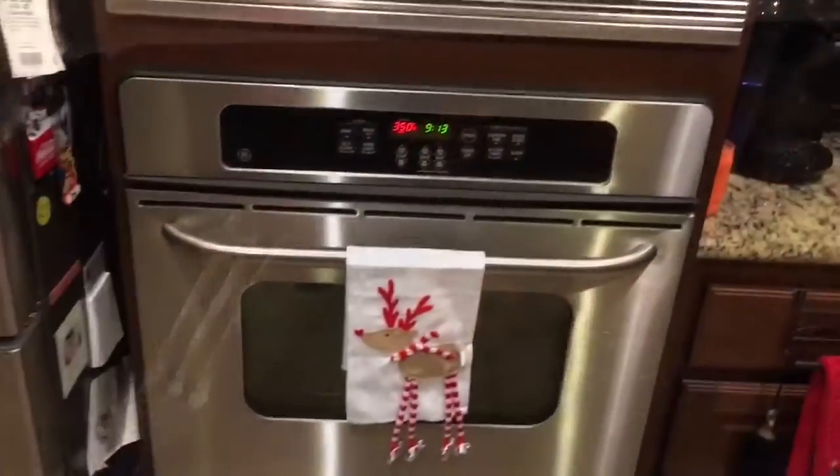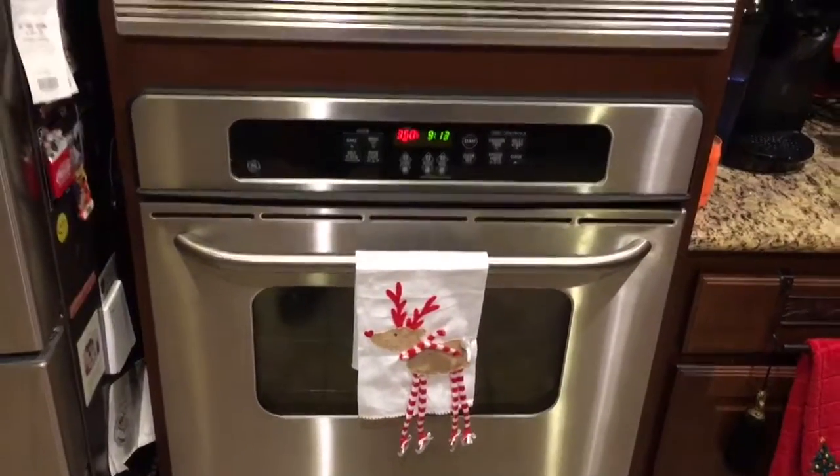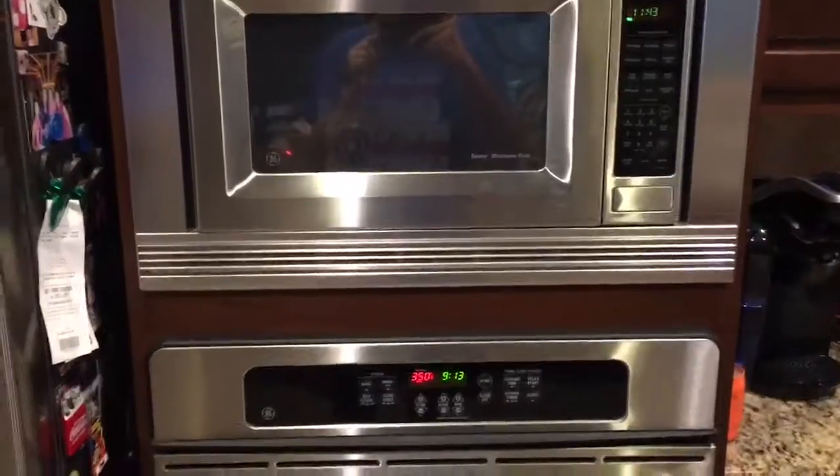What you want to do is take them off and put them on there. So now that our sausage is done, our eggs won't take long. What we're going to do is just wait on our cinnamon rolls — we have about 12 minutes left.